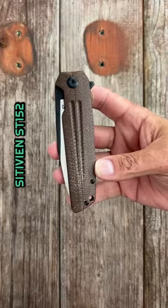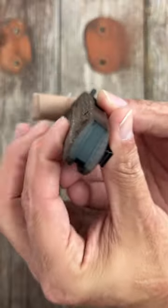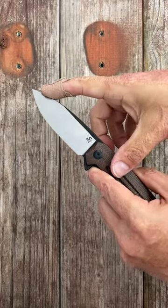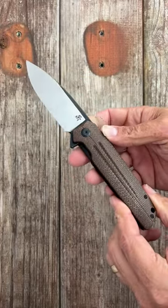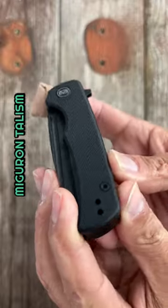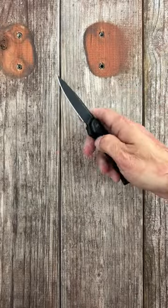Number three, the Sitivien ST-152, coming in at 30 dollars. Contoured Micarta scales, very snappy flipper deployment, drop point blade in K110 steel, and super smooth action.